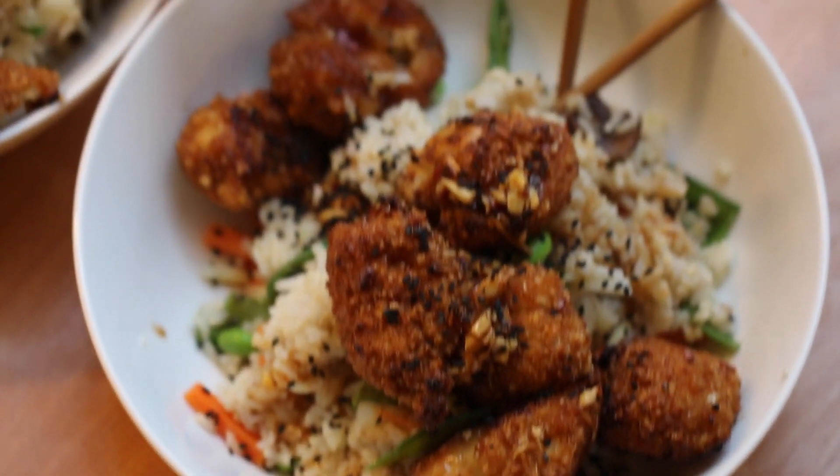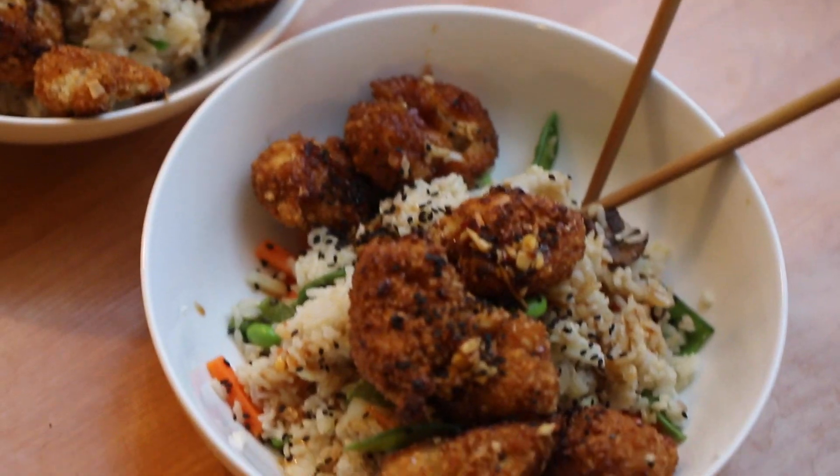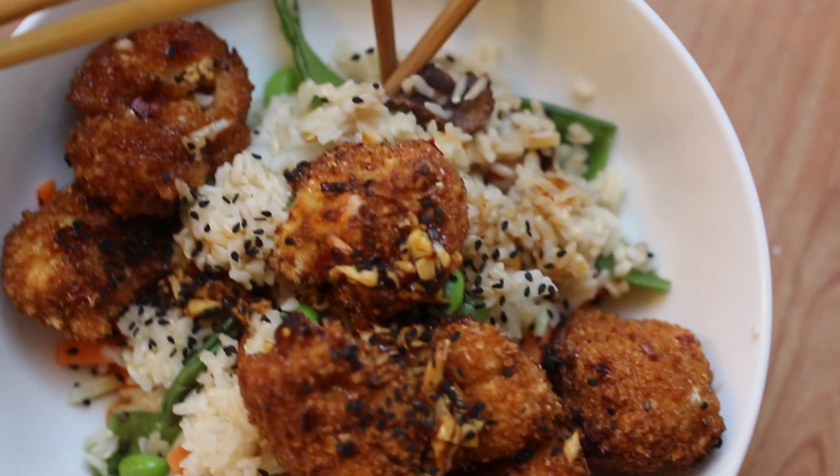Here's what the final product looks like. I generally serve this over brown rice with some stir-fry vegetables, sesame seeds on top, and a little drizzle of the leftover General Tso's sauce as well. If you want this recipe, it's free on our website along with a printable PDF and step-by-step guide.